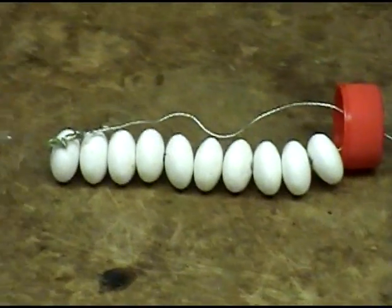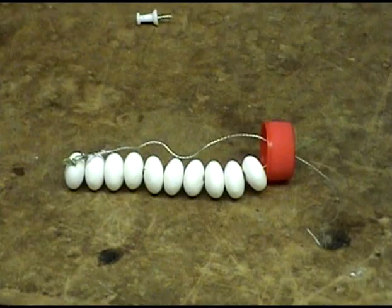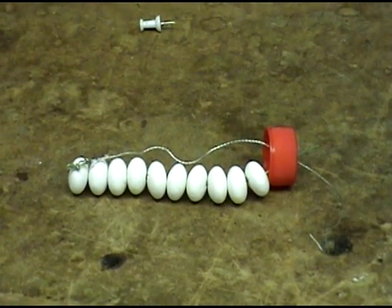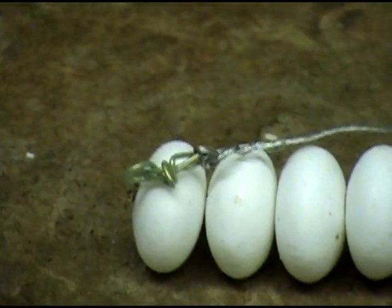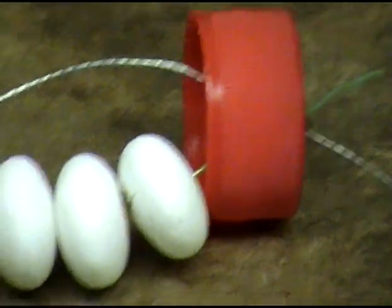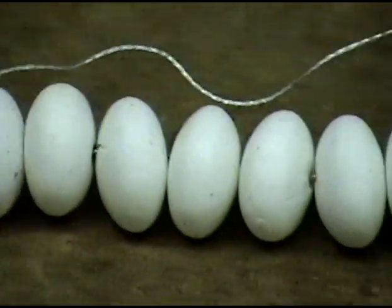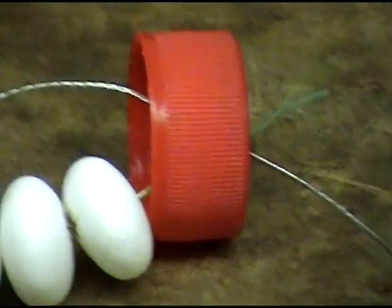Drill a hole through the Mentos, clear the hole out with the tack so you can get a piece of wire through it. Loop it at one end, going through the bottle cap, and the other end going through all the Mentos, and once again through the cap.